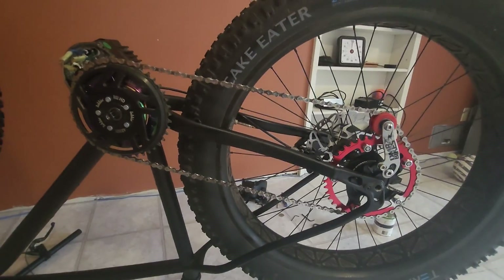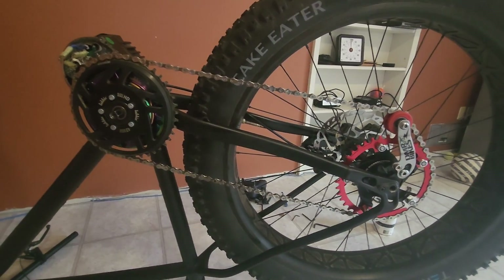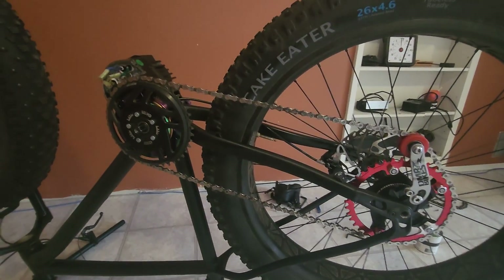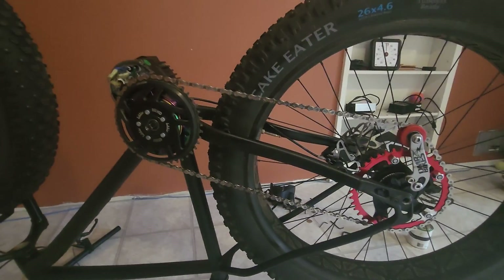So that's how I've been doing the chain tensioning for the single sprocket setup. As always, thanks for watching and a huge thanks to the channel members that make this all possible. I'll see you in the next video. Cheers!